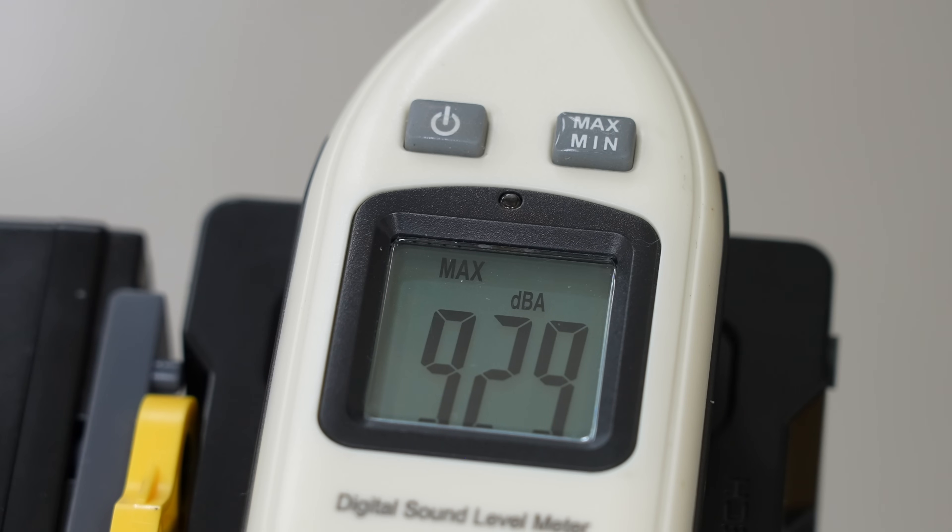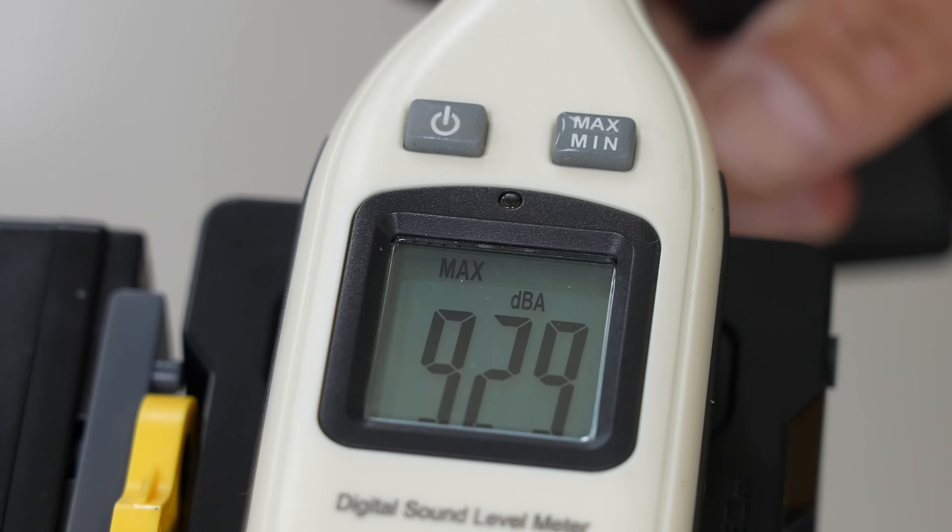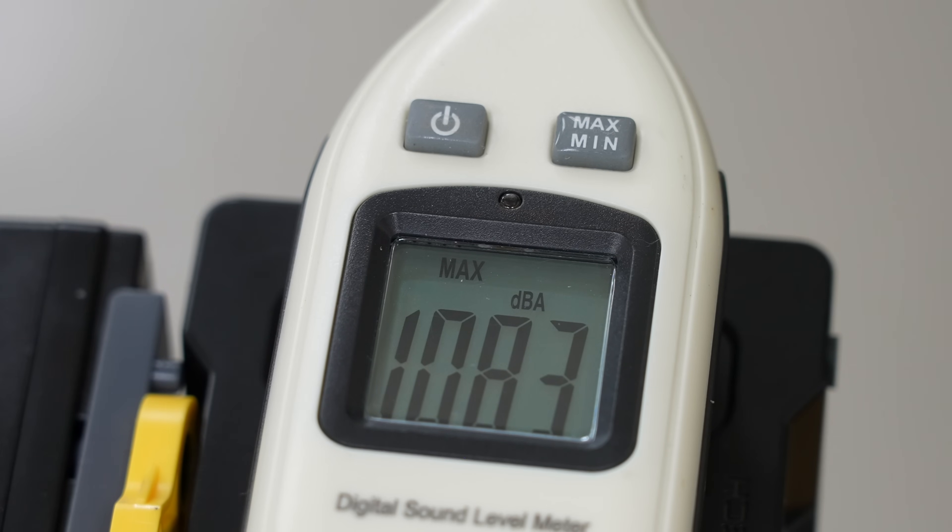Now for the firing sound. Measuring about 50cm away: 92.9 dB from the front, 108.3 dB from the side, 105 dB — the peak was 109.8 dB from the side.